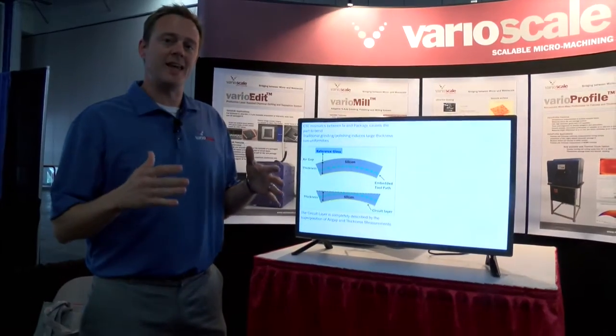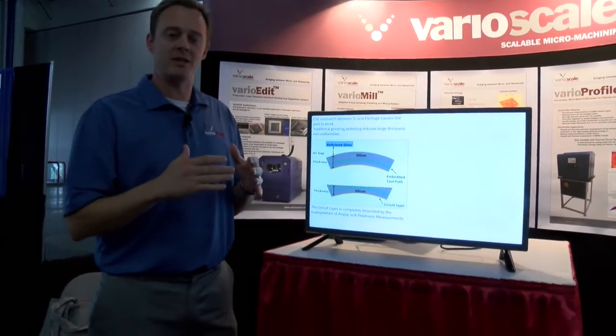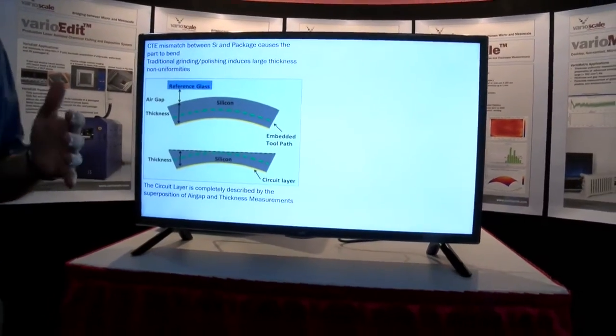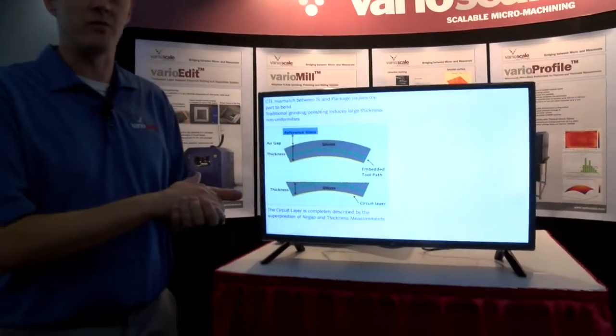The problem we're addressing today is the CTE mismatch in silicon chips — the chip and package cause them to bend, and traditional methods of polishing and grinding do not allow for high uniformity and thickness.